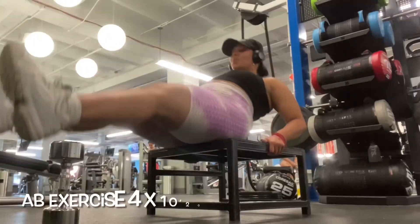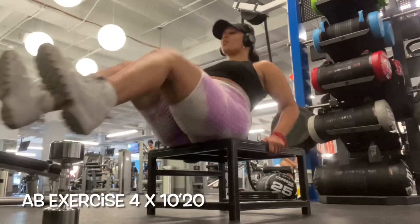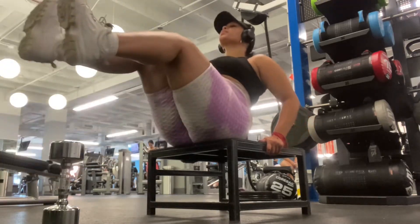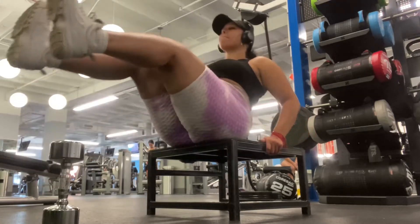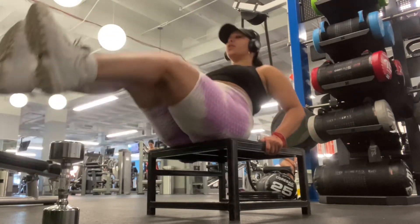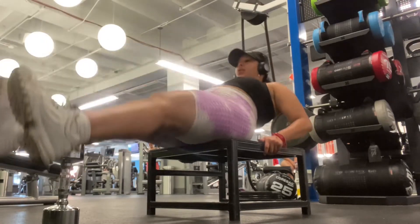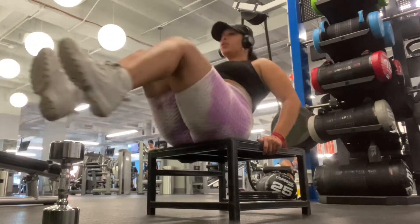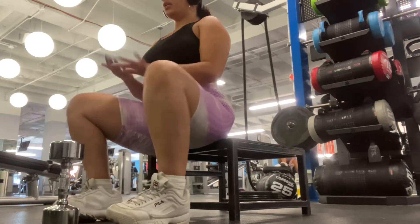Moving into abs today — I'm going to be focusing on one of my favorite exercises ever. This ab exercise is actually in my top two because I've seen huge results quickly. Keep in mind that your intention has to stay focused on your abs. Have that mind-to-muscle connection, and the more that you do so, trust me, you're going to see results with your abs visibly forming.